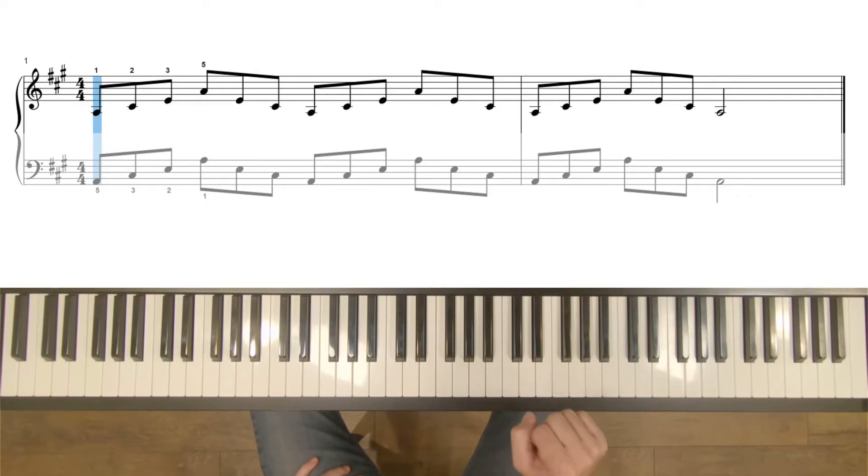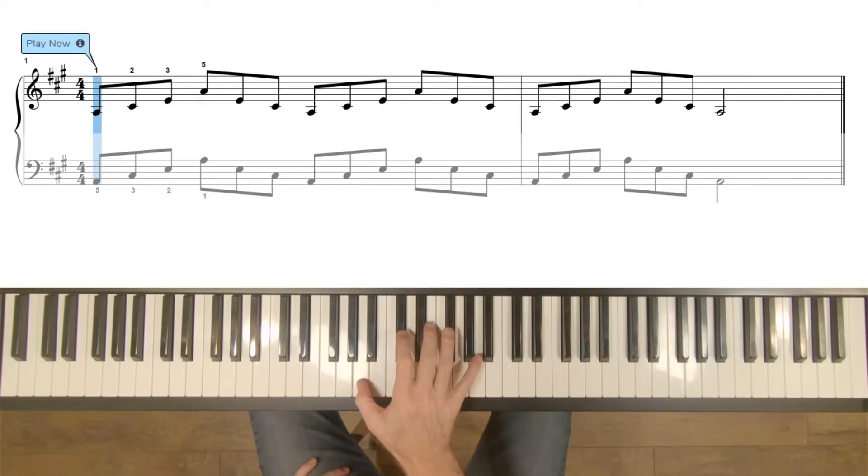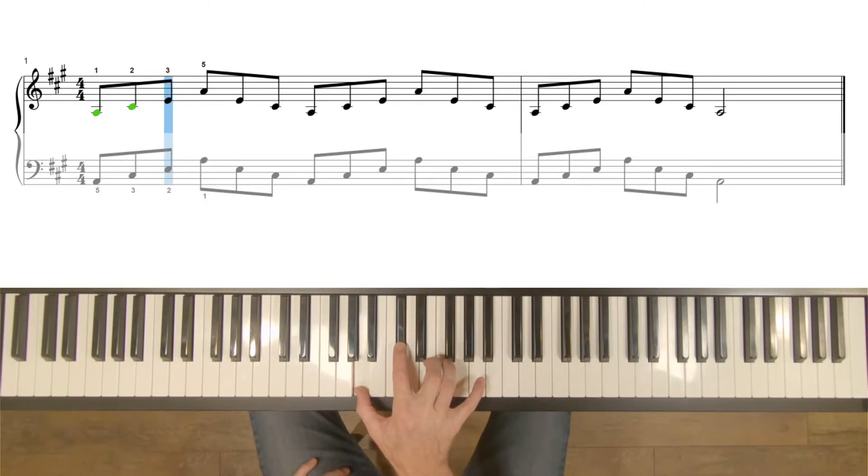For the A major arpeggio, place your right hand thumb on A, the second finger on C sharp, the third finger on E, and the pinky on A.